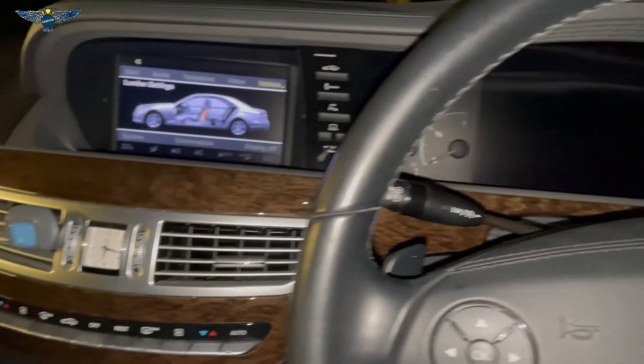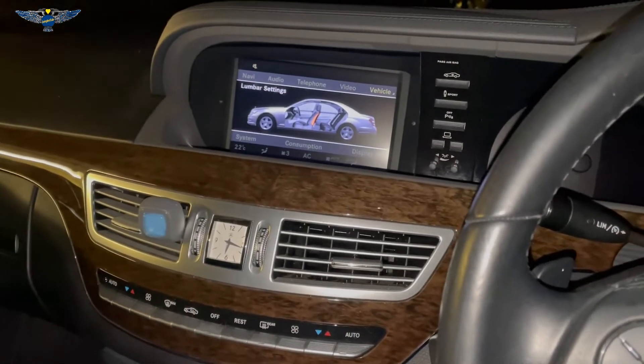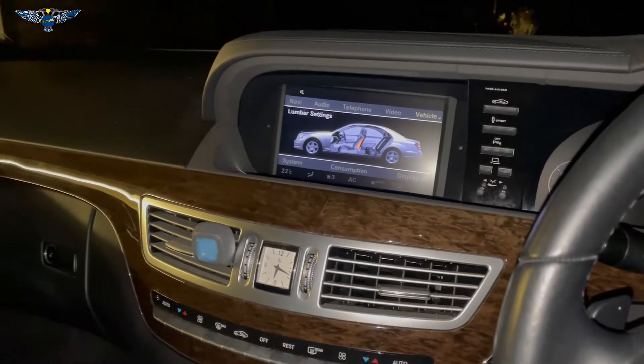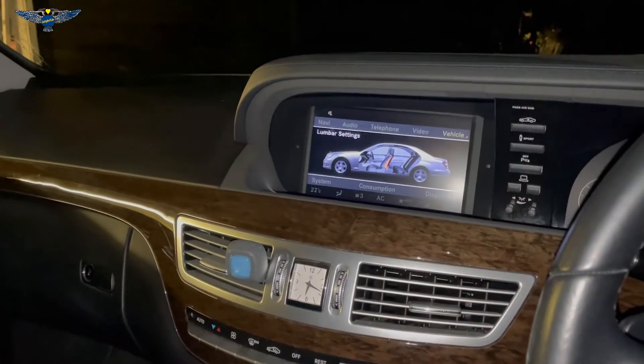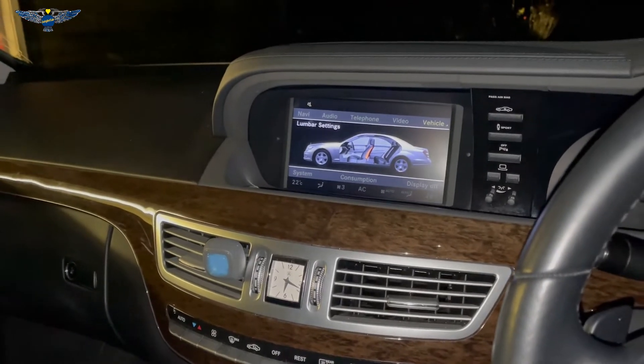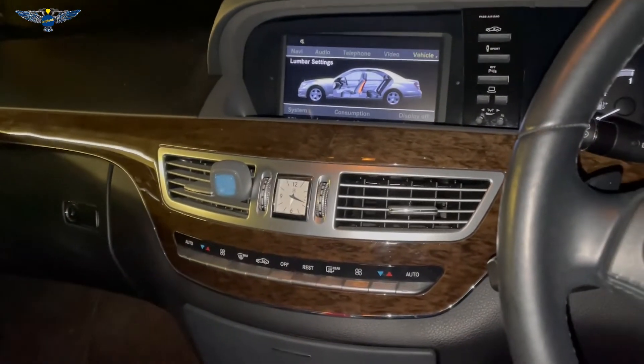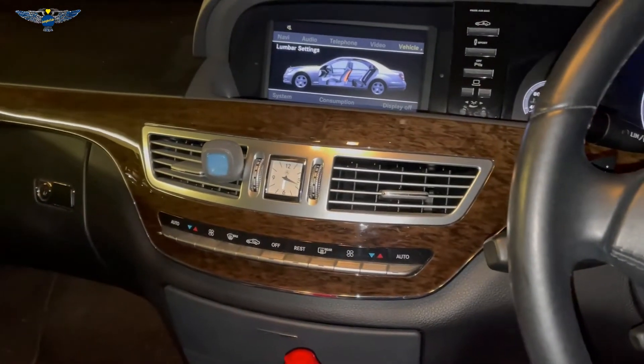Hi there everybody! In today's video I have this Mercedes S-Class. This is a W221 chassis and it's a 2012, and we're going to have a look at how to reset the service message here.